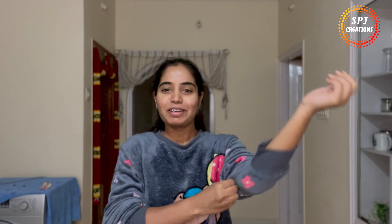Hi everyone, Elvita Namaskara. Welcome back to SPJ Creations. If you want to subscribe to my channel, click the subscribe button and the bell button to get notifications.